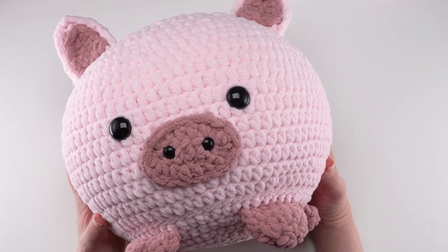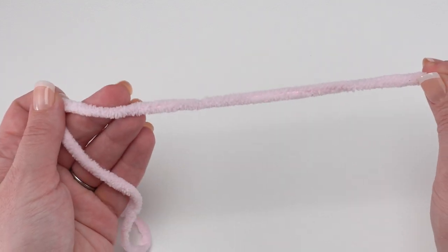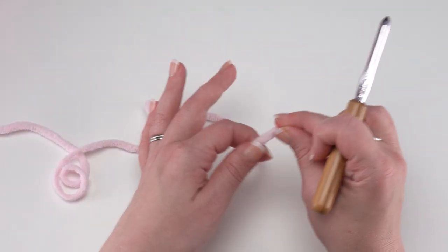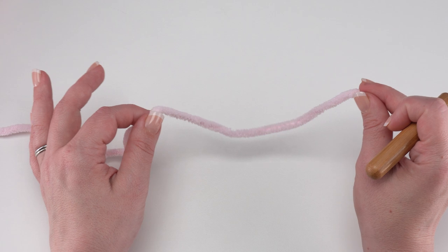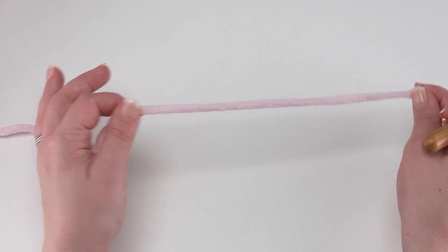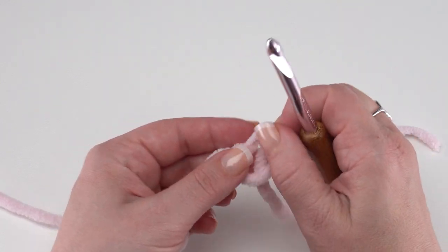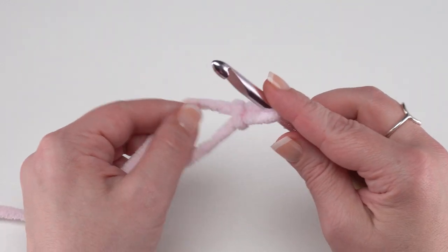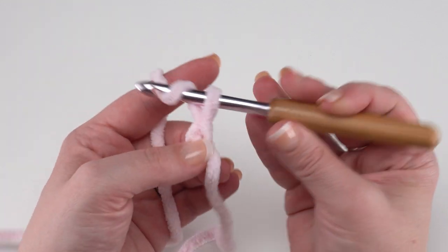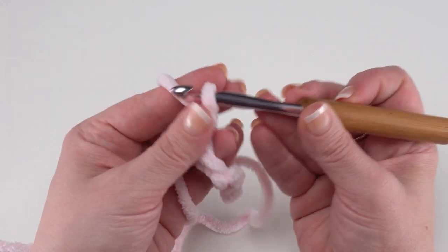First let's make the pig squish tail. To make the tail I use my main color, color A. We're going to use the long tails of our project to sew our little tail to our pig, so make sure to leave about a foot or so of yarn before you start crocheting. Then we're simply going to start with a chain of six: one, two, three, four, five, six.